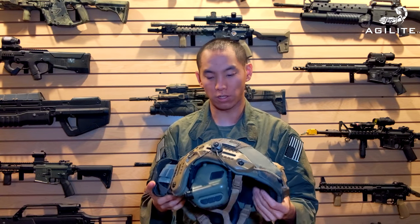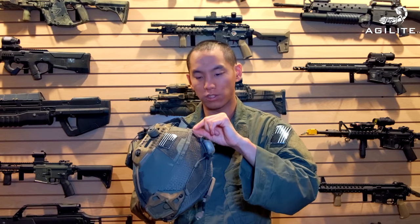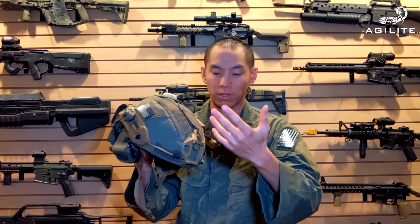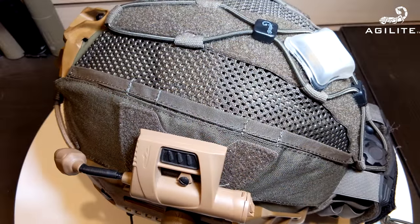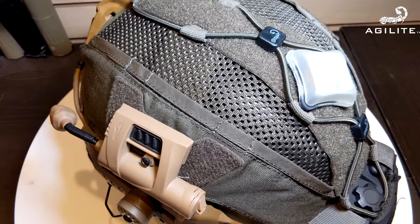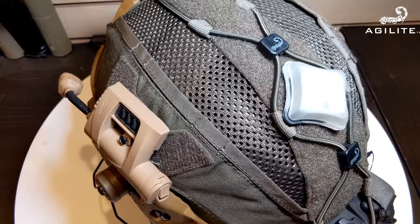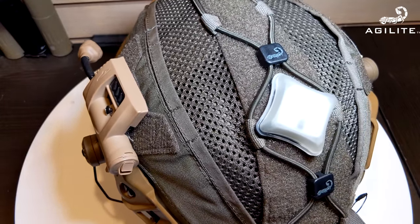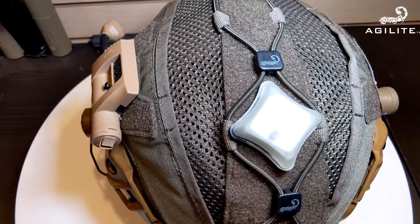One of my favorite things is also these really simple loops — basically cable retention built into the helmet. It's just extra fabric that's looped over. But if you're running night vision battery cables, you can run them right through here so they stay nice and close, sucked into the helmet, but still stowed away in a really nice fashion. Then you plug it into your NODs and you're good to go.